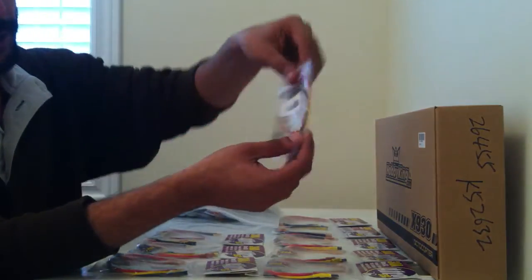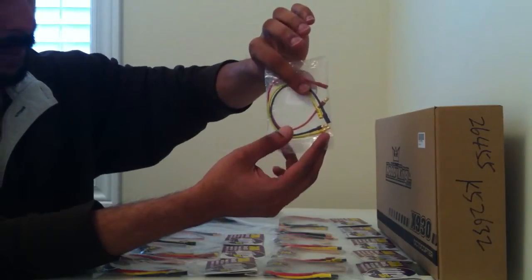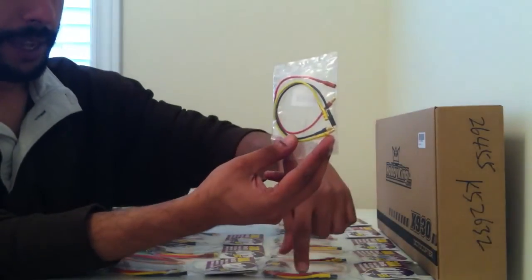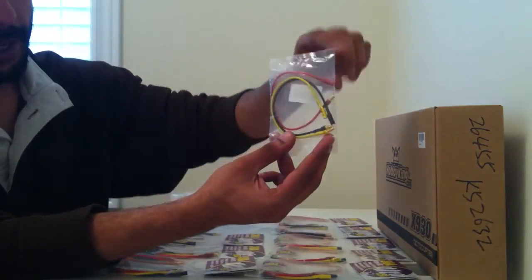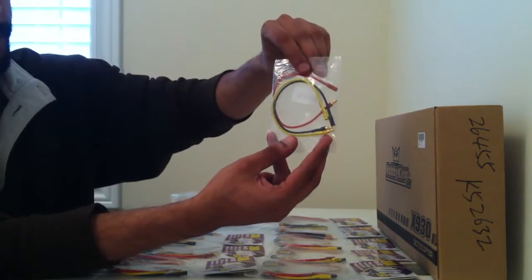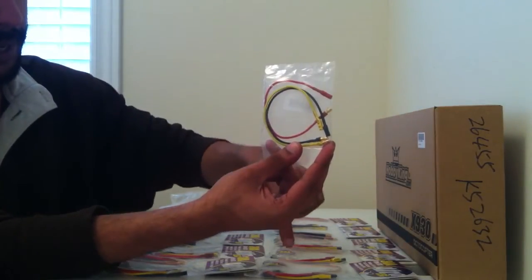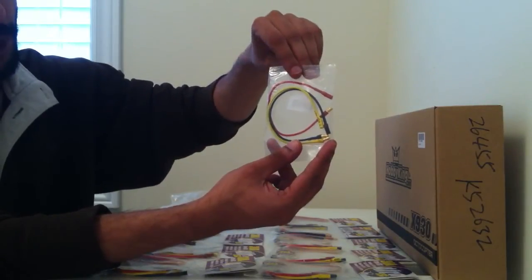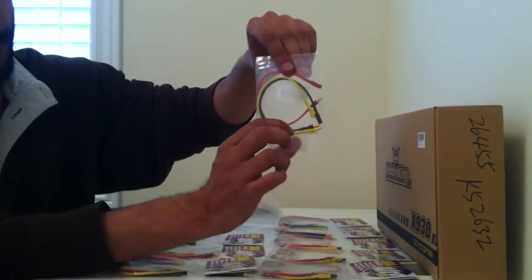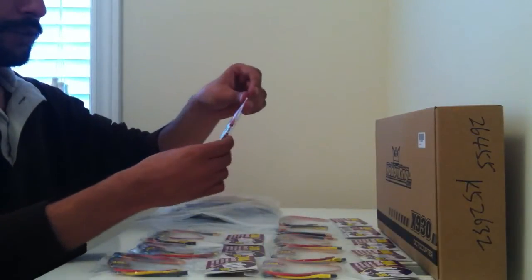Next we have some extension cables for the bullet connectors, simply because the length of these cables may work if you are building a quadcopter — for example as we did in the X525 frame — but if you are building something bigger like an octocopter you may need to extend these wires to fit the length of the long booms and the motor arms. That is essentially why I ordered 8 of these extension cables as well, and I recommend you order these as well.